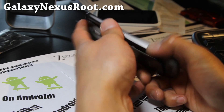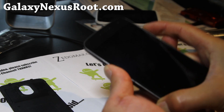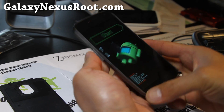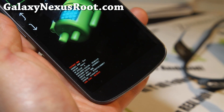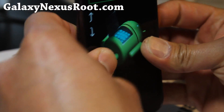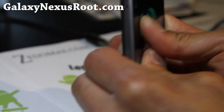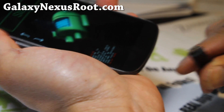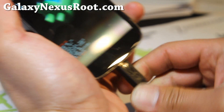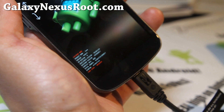Next, take the battery out, then hold down volume up and volume down and the power button to get into fastboot mode. You'll see that it says fastboot mode, and you can actually put the cover back on if you want to. Alright, plug it into your computer.